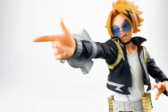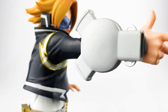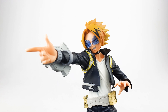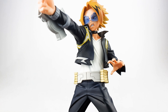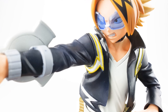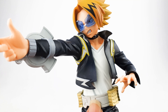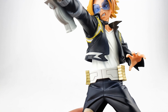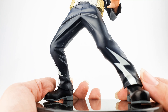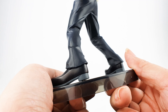On his right forearm he's wearing a device that shoots circular discs which he aims at opponents when fighting. He's wearing his hero costume, which is very similar to ordinary clothes compared to other pro heroes in training. He has a black jacket with metallic gold and silver designs that really pop, a plain white t-shirt, a gold and silver belt, black pants that look like they have lightning bolts on them, and his boots look really nice — like real leather.